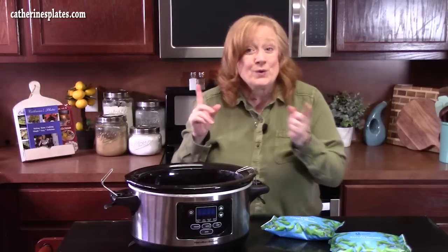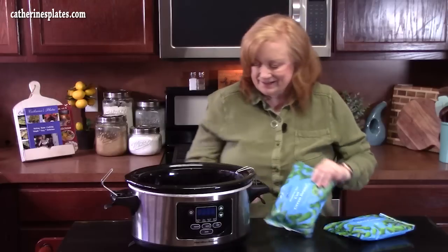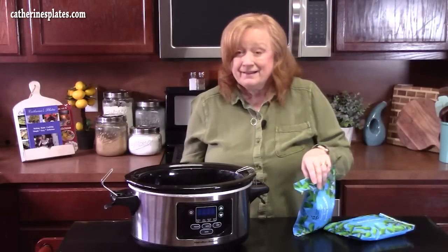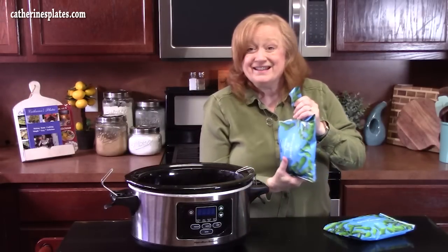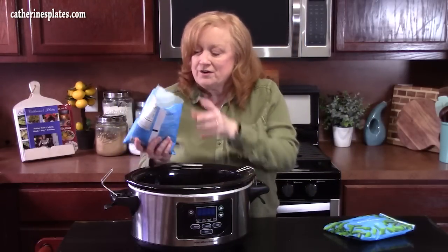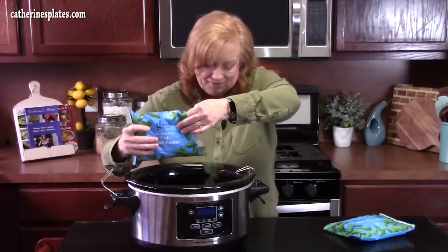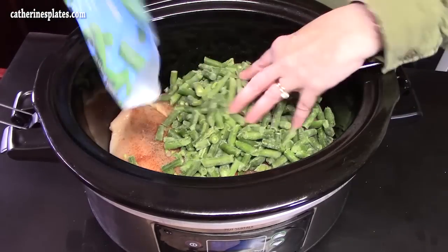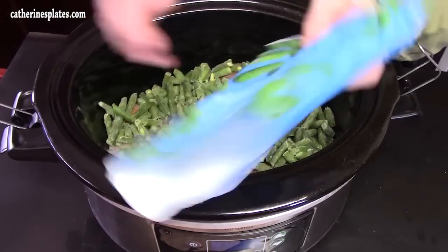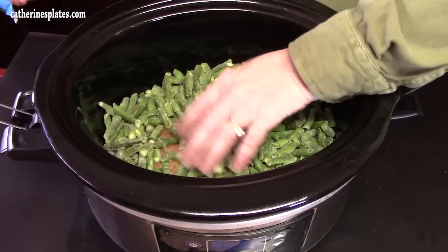The next ingredient that we are going to dump into our crock pot is frozen green beans. My husband will be happy about that — he just doesn't like canned green beans, but I can put frozen in anything and he'll be happy, or even fresh green beans. I'm going to put enough in here to feed my family of four with leftovers. I brought two packages out — these are 12 ounces each — but I'm just going to use one because that looks like plenty.